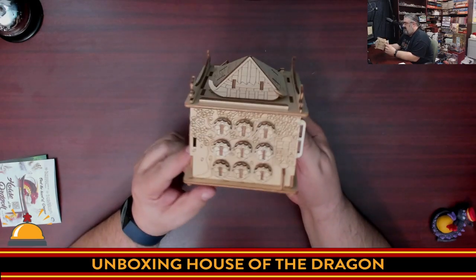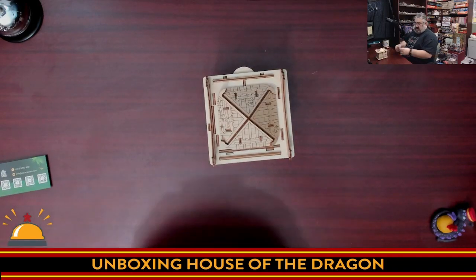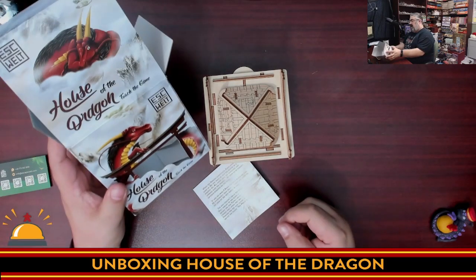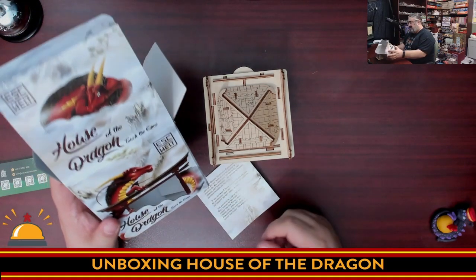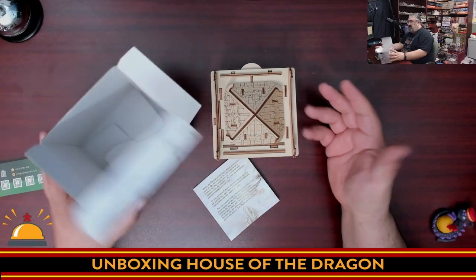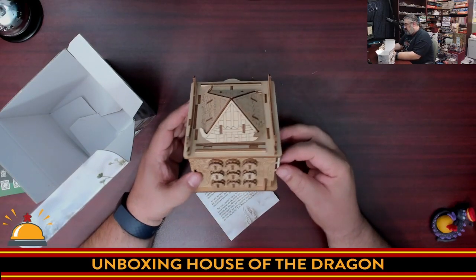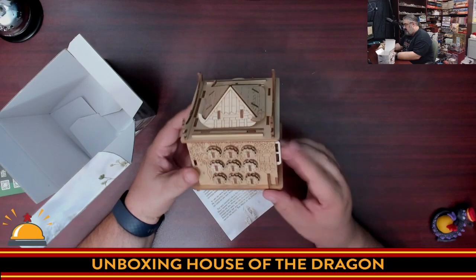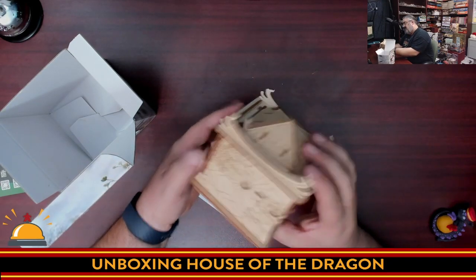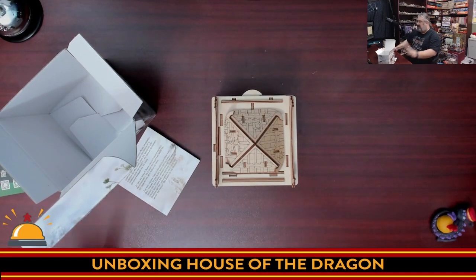So yeah, here you go — this is what you get in the Escape Welt House of the Dragon Touch the Game. A escape room style puzzle — an escape box. I'm reminded of my dad who had a traditional Chinese puzzle box back in the day. I just want to play with this now — I just want to sit here and do this. But I'm here to unbox it, and I did that.